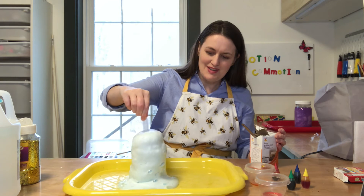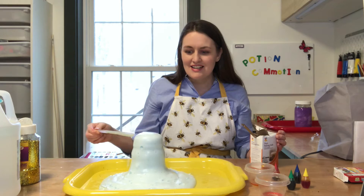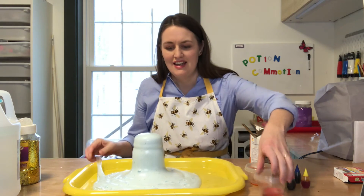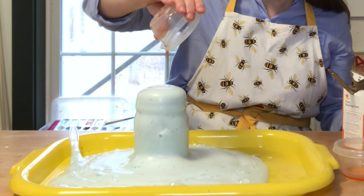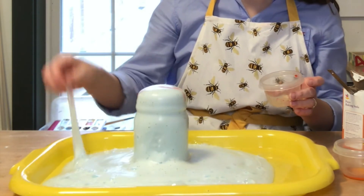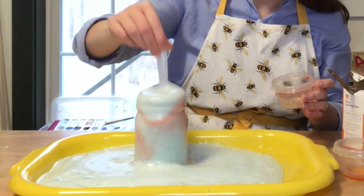Look at that — it keeps going and going. You can kind of see the gold sparkles and it's just an ongoing fountain. Now for some fun, let's change the color. Let's add some color changing. You stir it and now it's getting red.